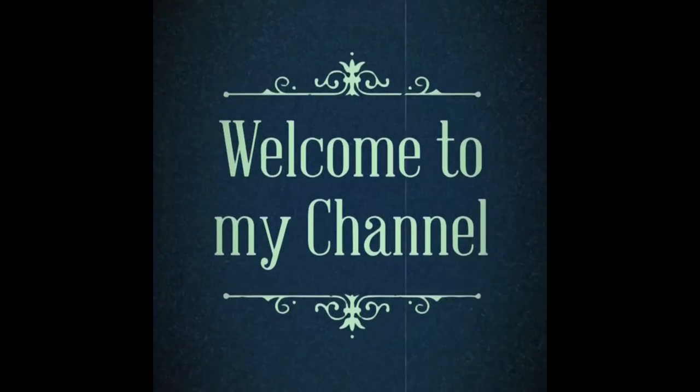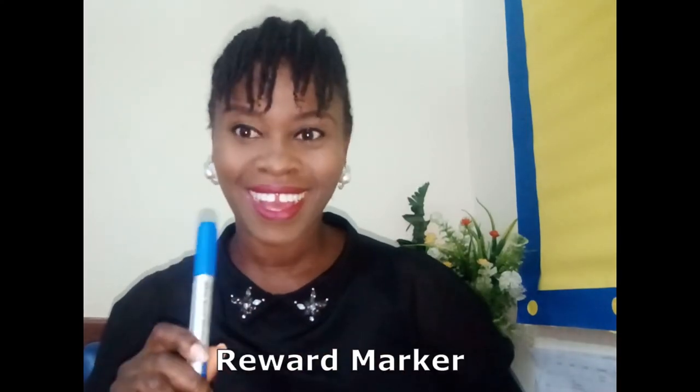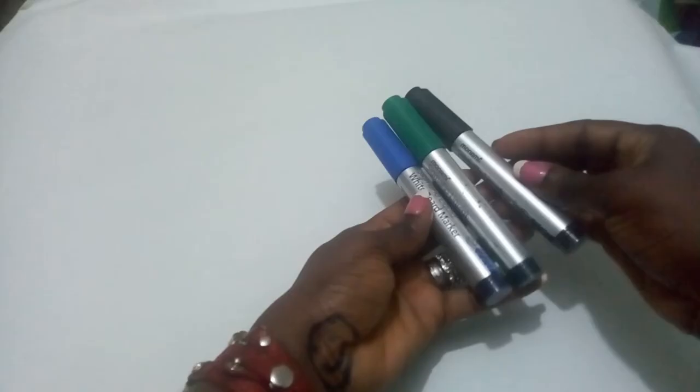Welcome back to my channel. In today's video I'm going to share how I reward my students, so if you're interested keep watching. The first style of rewarding is to use this marker — it's called the reward marker.